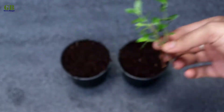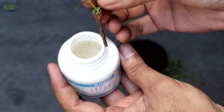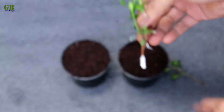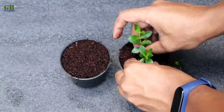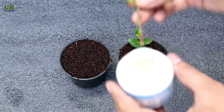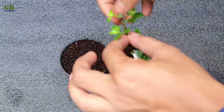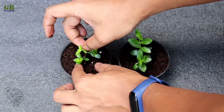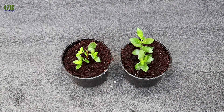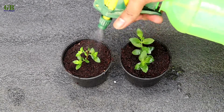Take stem cuttings and dip into the rooting powder. Plant cuttings into the coco peat. Finally, sprinkle a little bit of water and keep it in a partial shaded place.